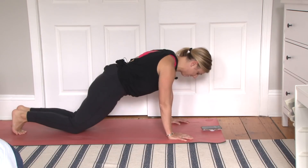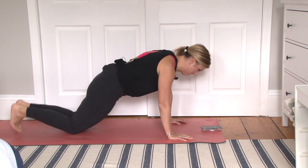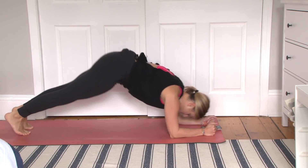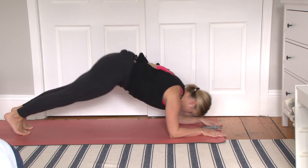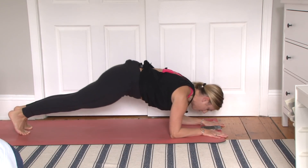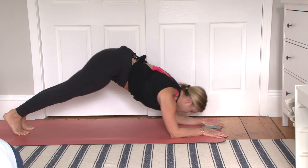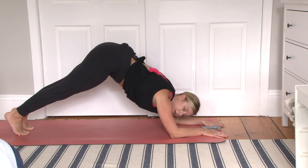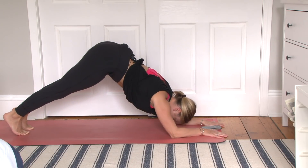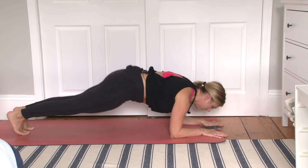Five, four, three, two, and one. Forearm plank. And we're going to come into a dolphin — so regular plank, lift up into that dolphin, come on back. Really all we're doing here is drawing our belly button up towards the ceiling and then coming back to starting. You want to feel like you have a string on your tailbone pulling you up. 15 more seconds. Keep drawing your belly button in. Last five, three, two, and one.